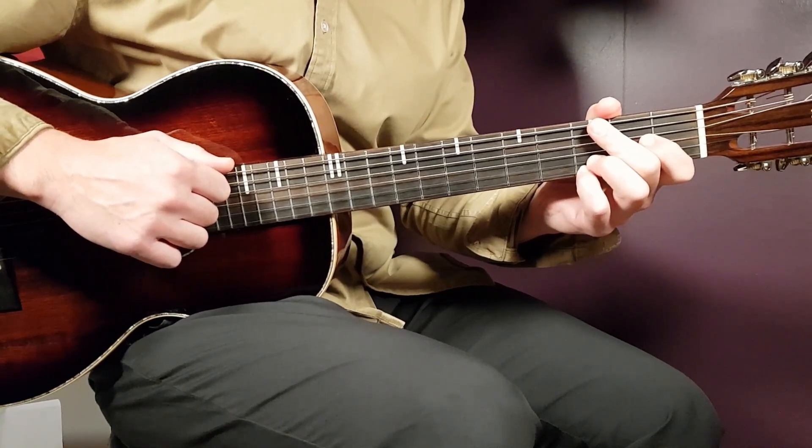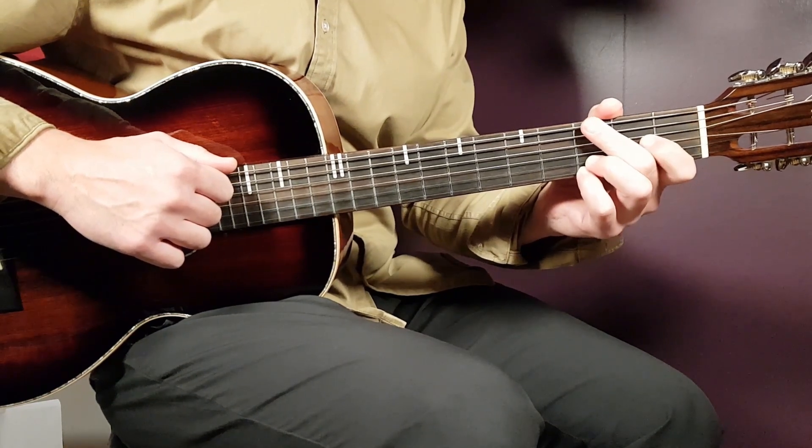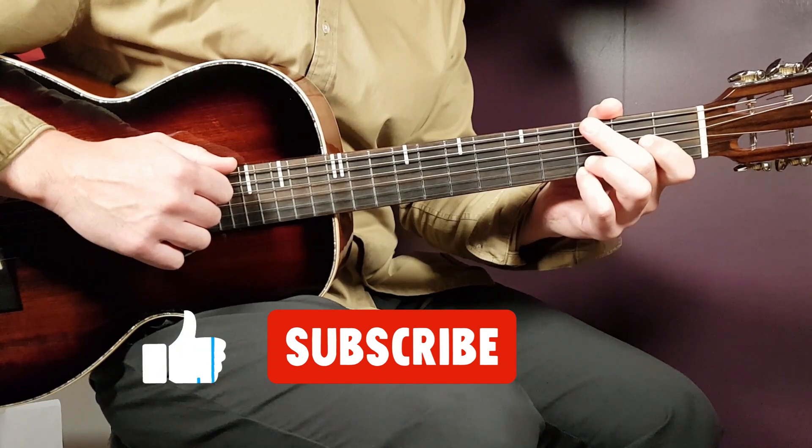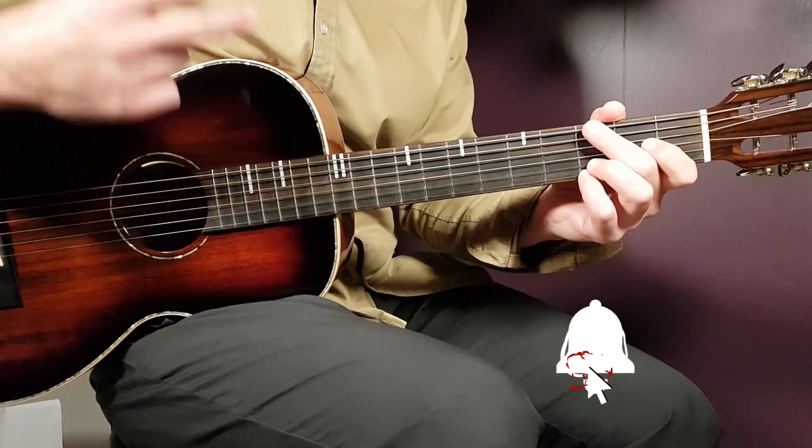Hope that helped, guys — really enjoyed doing these tutorials. We'd love some feedback on whether you like it, and specifically this tutorial. If you do, feel free to support me in any way you like. Thank you so much, guys — until next time, stay tuned!